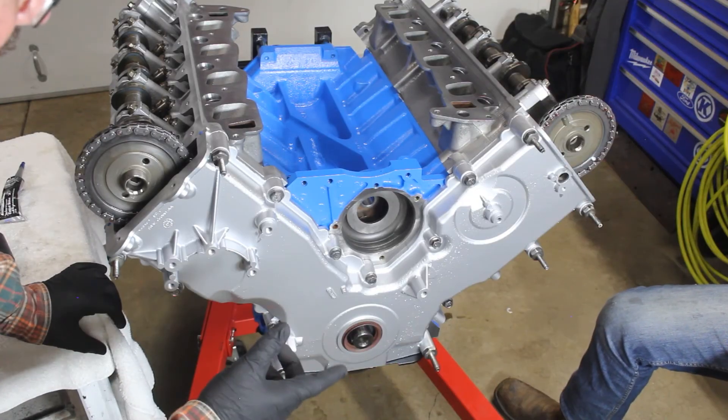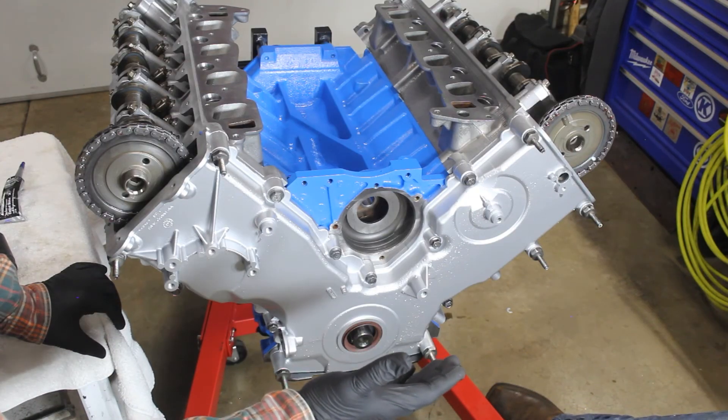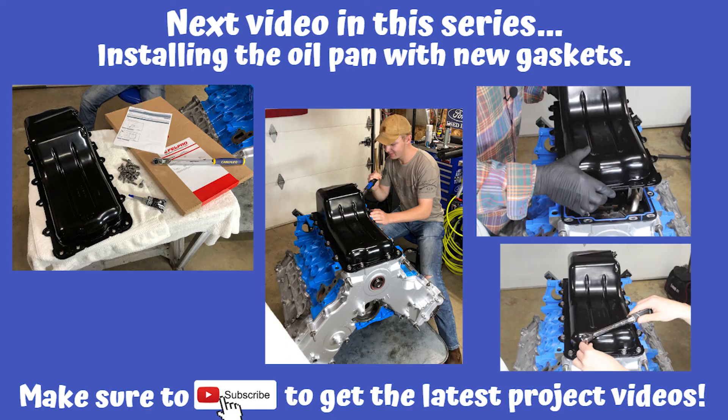We're good. As always, go back through and redo all of these just to verify your torque. For those who need to do the fasteners between the oil pan and the timing cover, here are the torque specs: stage one is 18 inch-pounds, stage two is 15 foot-pounds, and the final stage is an additional 60 degrees. Make sure to subscribe and stick around — in the next video we're going to be installing the oil pan with new gaskets. Thanks for watching.